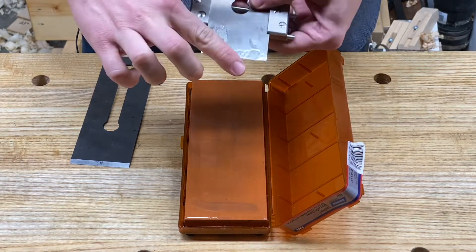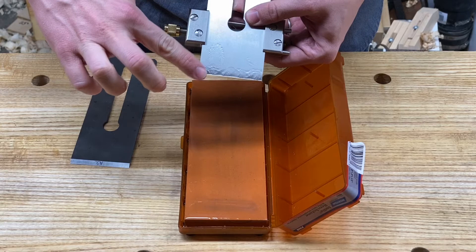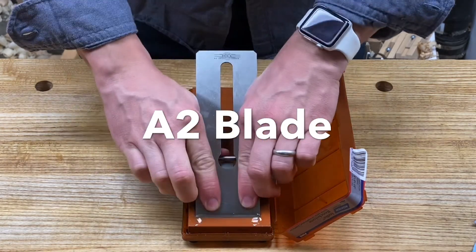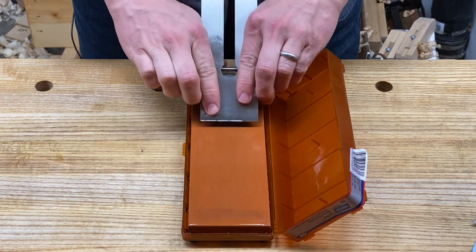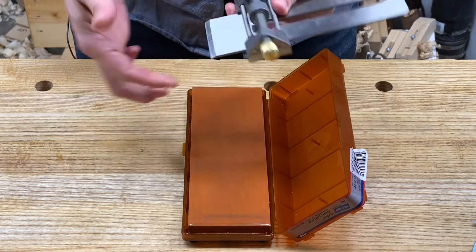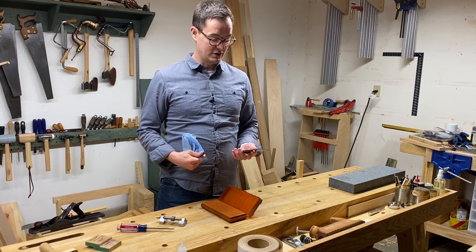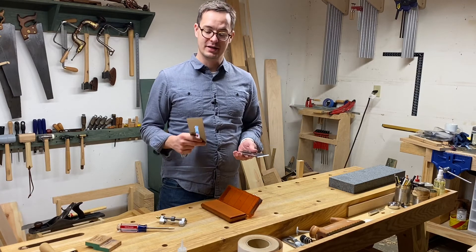That's five strokes with the O1, and I feel a burr all the way across. No burr yet on the A2. So there you have it — the A2 did take longer than the O1. The O1 took five strokes, the A2 took 10 strokes.